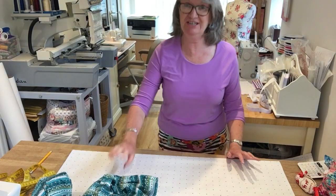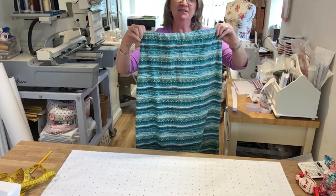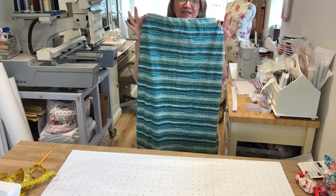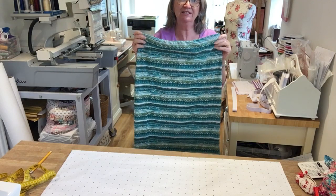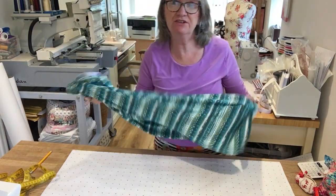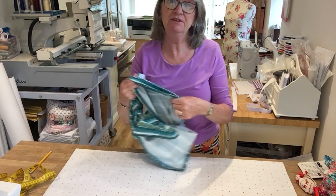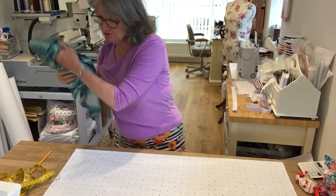Hello everyone, I'm going to show you how to make a very simple jersey skirt. This is the one I made earlier today and it's made with a cotton stretch jersey fabric. It's very straightforward - no dart shape or anything like that. It's just a tubular skirt with a piece of elastic in the top. The fabric for this is a cotton jersey from Art Gallery, which is absolutely lovely, soft and very comfortable to wear.